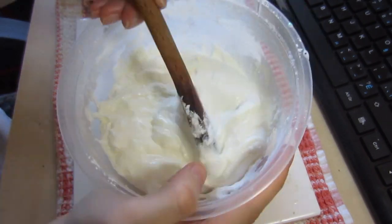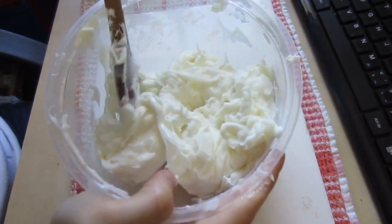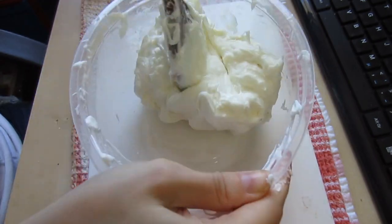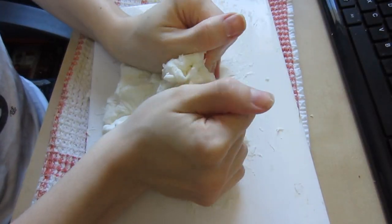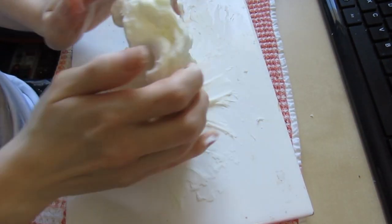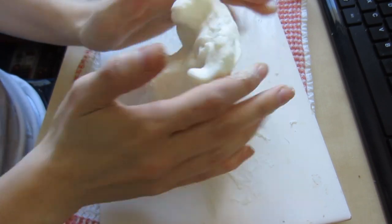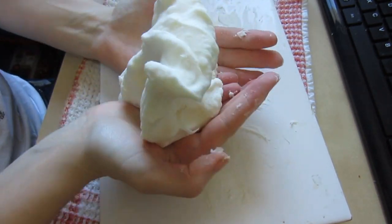Once you have this well incorporated, it's time to put it in the microwave. I ended up having to microwave mine for 30-second intervals nine times. You want to wait until, once you mix it up again, it's not very hot so that you can knead it. Now I'm just kneading the whole thing and making sure there aren't any lumps.